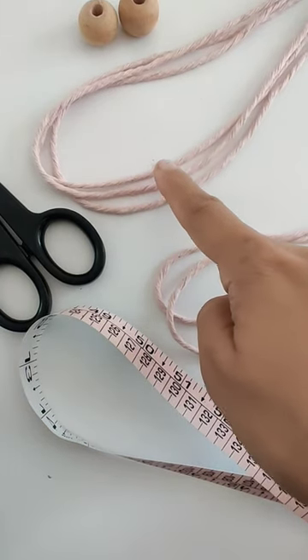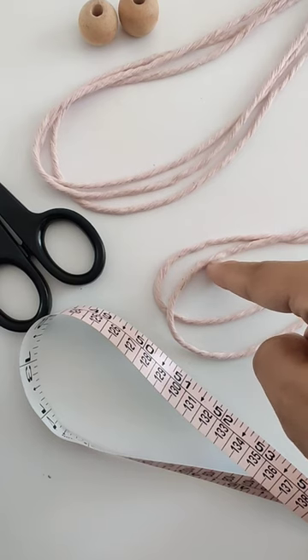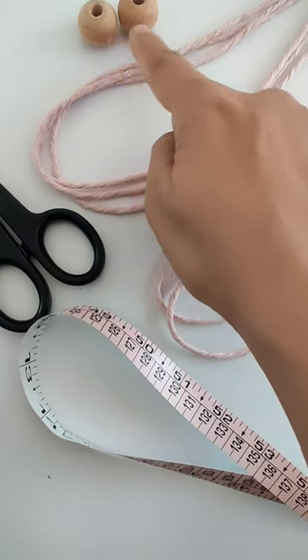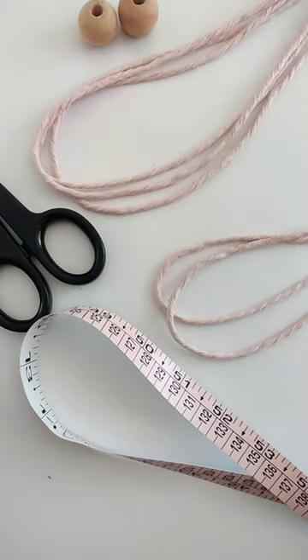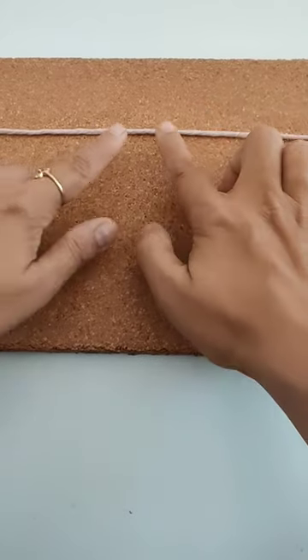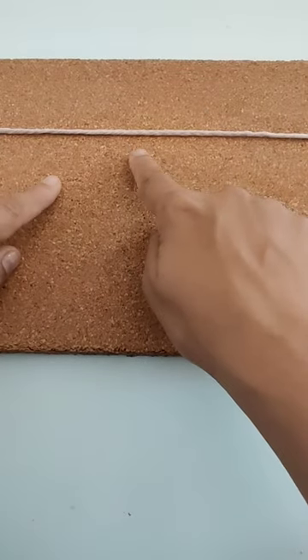For this project we need three cords of 40 inches each, two cords of 16 inches each, two medium sized beads, a scissor, and a measuring tape. Here I have taken the 16 inch cord.